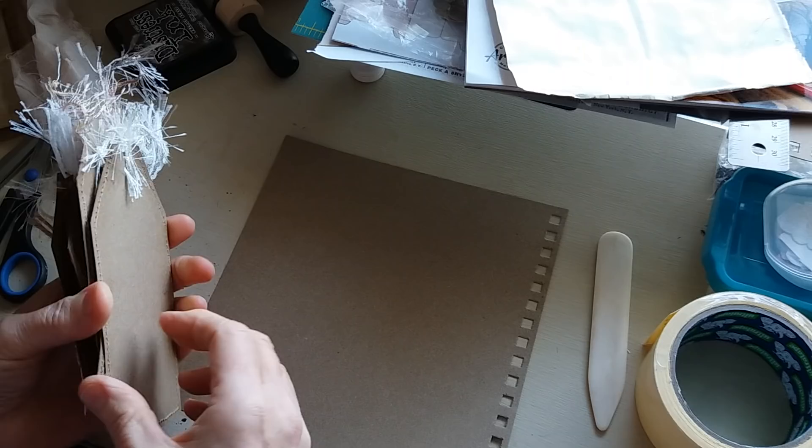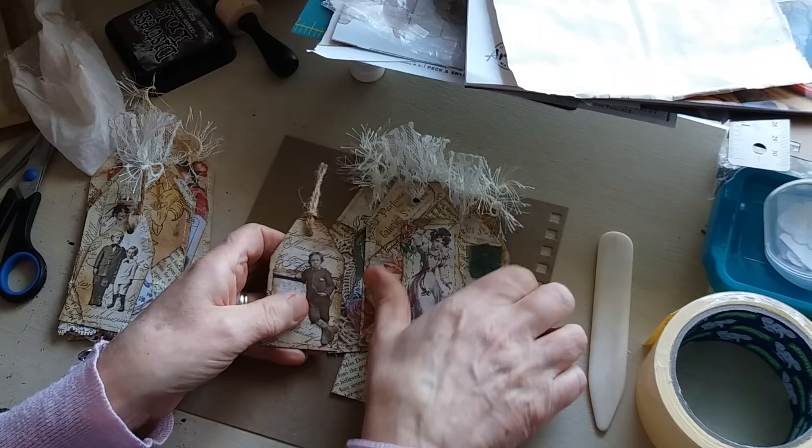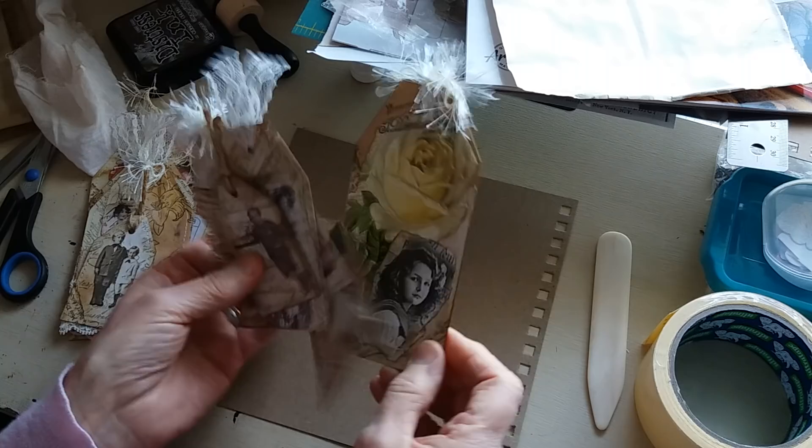Out of this size, which is almost an eight-inch square, I got out of each one a large tag, and three of these smaller tags, and one of these little ones which is just the off-cut. So from that piece — you can do any size you want — I got five tags in different sizes.